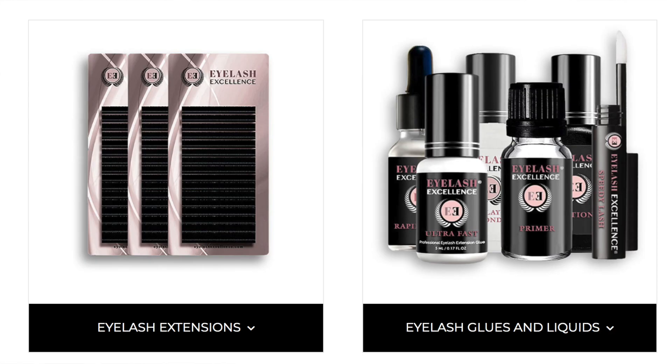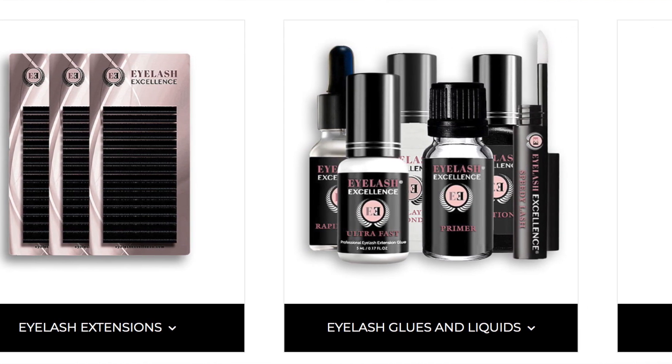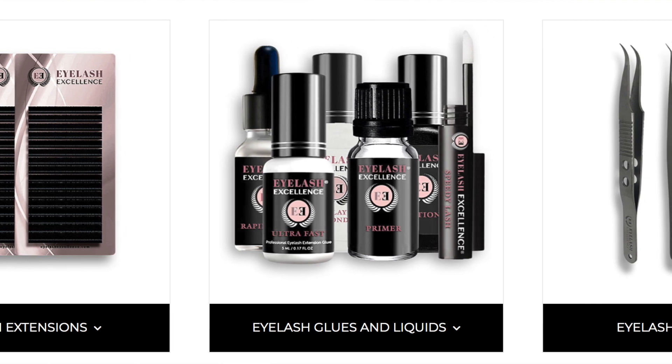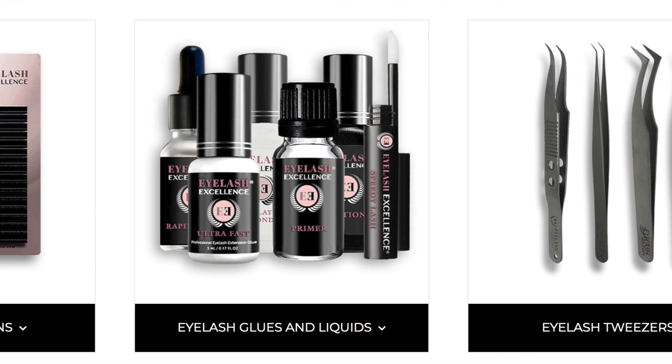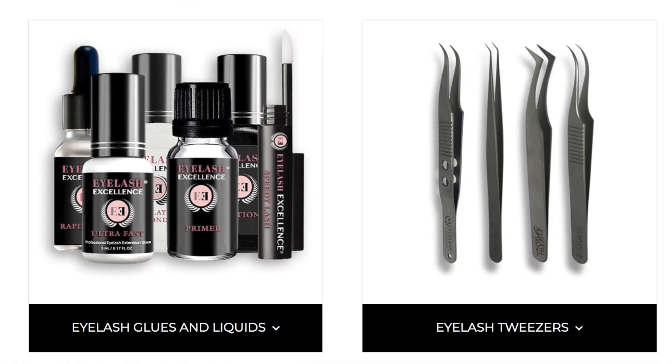If you are struggling with this, I recommend that you practice this to perfection on a mannequin head first — that's how I did it — then move on to a client. You'll probably find it a lot easier on a client as the mannequin lashes are plasticky. If you enjoyed this, please give us a like and leave a comment. Don't forget to subscribe and turn on notifications. Also visit the Eyelash Excellence shop to check out all the products used in my videos — high quality products that I've tested extensively and only stock because they actually work and will help you produce lovely sets of lashes.